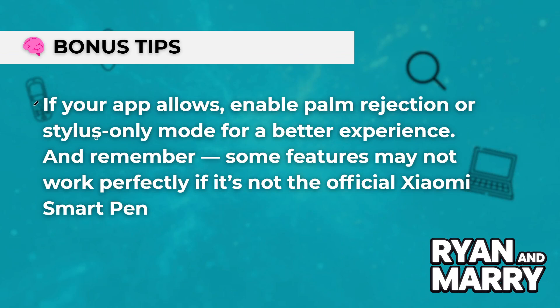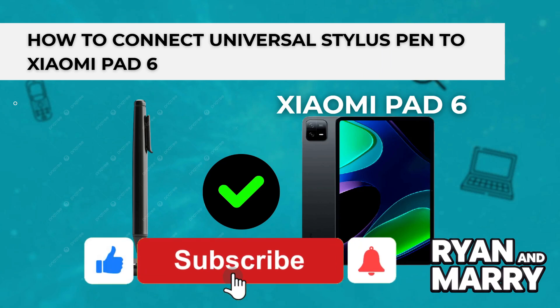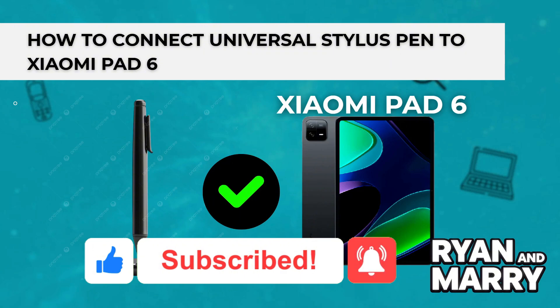Bonus tips: If your app allows, enable palm rejection or stylus-only mode for a better experience. And remember, some features may not work perfectly if it's not the official Xiaomi SmartPen. And that's it — this was a quick tutorial on how to connect and use a Universal Stylus Pen with your Xiaomi Pad 6. If you found this helpful, please like the video and subscribe to the channel for more tips like this. Thanks for watching, see you in the next one.